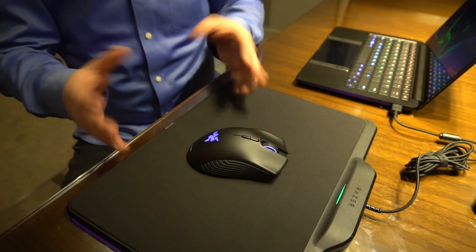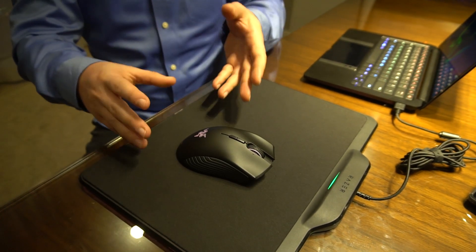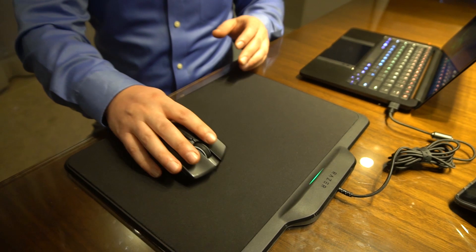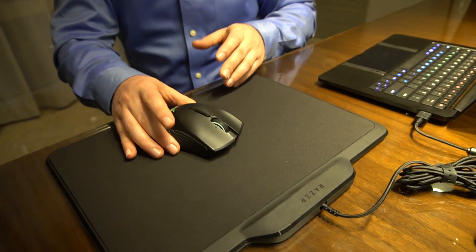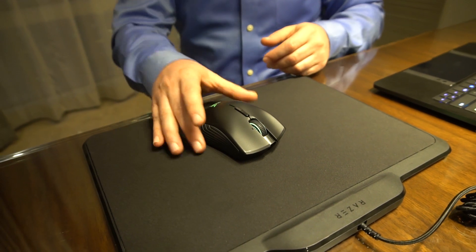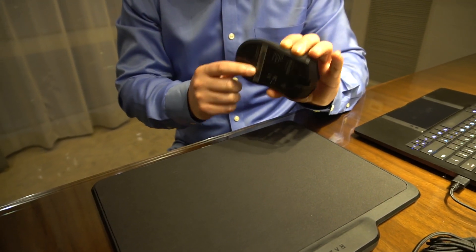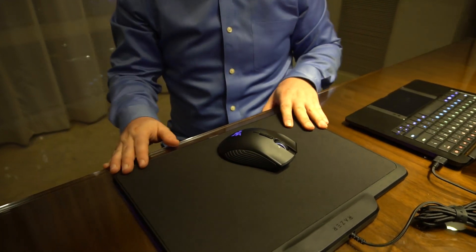Being an FPS gamer myself, I don't like heavy mice. This is nice and light, which gives you a really good feel because a mouse with a battery inside is just a little too heavy for me. We also have a 16,000 DPI optical sensor here.